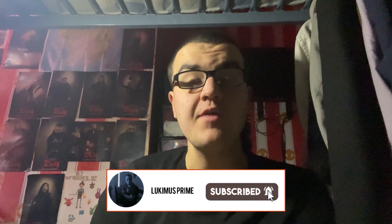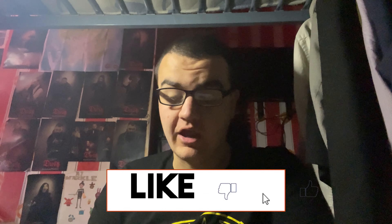Hey everyone, Luke Immerse Prime here. It is time for another big unboxing and review today. In today's video I'm going to be unboxing another thing in the DC Motorverse Toyland by McFarlane Toys. This is a figure of a DC anti-hero associated with Batman, as he appears depicted in the video game Batman Arkham Knight. The figure I'm going to be unboxing is none other than Red Hood.